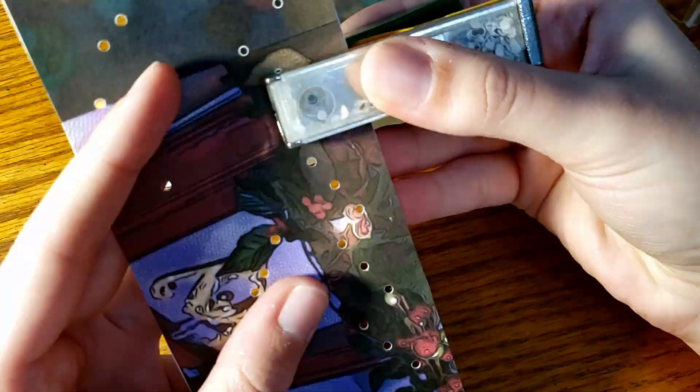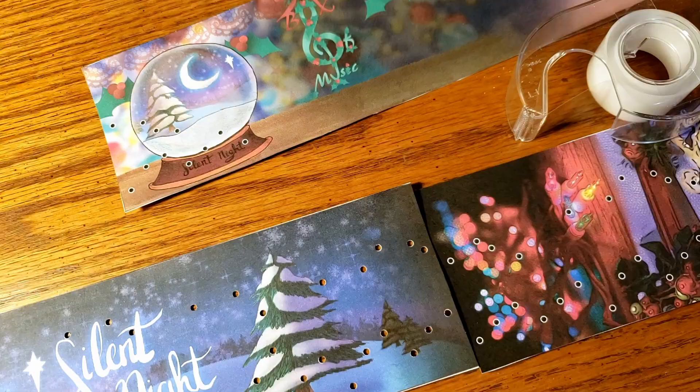To attach two strips, simply put some tape on the back and make sure to re-punch out any holes if you do the tape after punching it out, or else the notes will get covered up again.